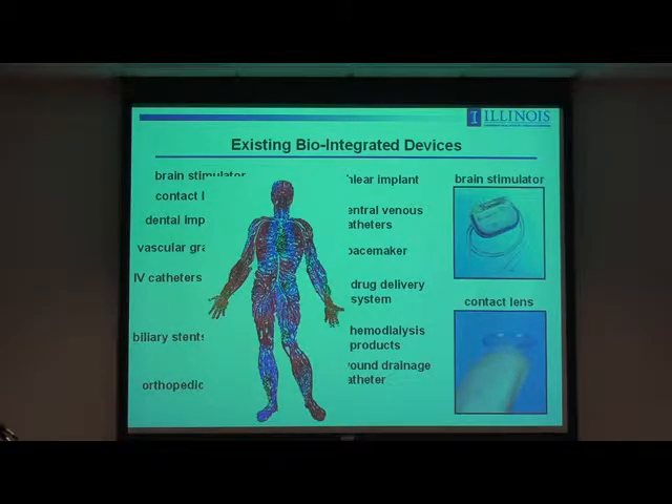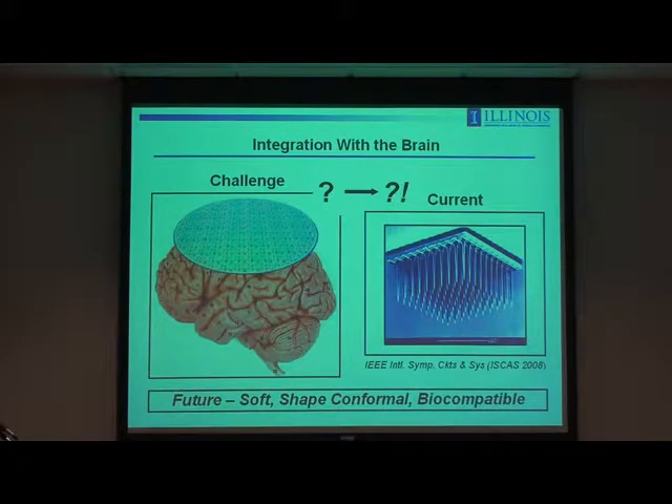One possible path forward for more sophisticated devices is to combine the functionality you find in something like that, or maybe even more advanced, with a package that looks more like that. You could imagine devices of that type on the surface of the body. Probably the most obvious and compelling application would be in neurology, where you would want to measure or stimulate electrical activity on the surface of the brain. In order to do that, you might ideally want to bring to bear the full integrated power of silicon CMOS, but obviously there's a huge shape and mechanical property mismatch.